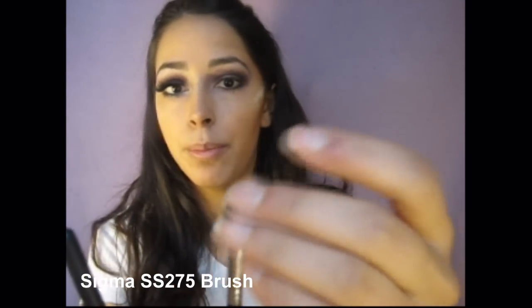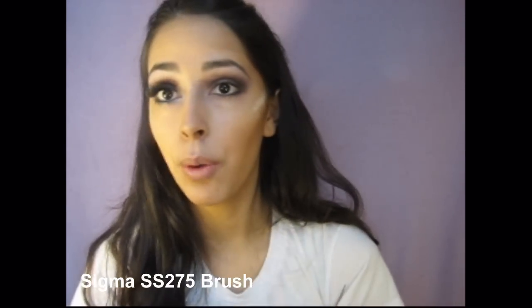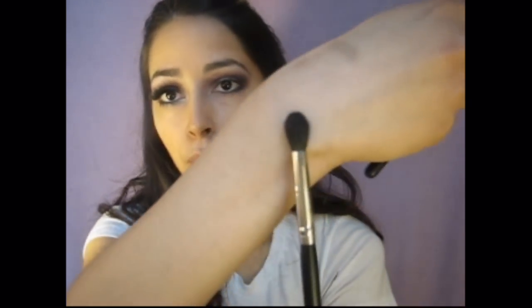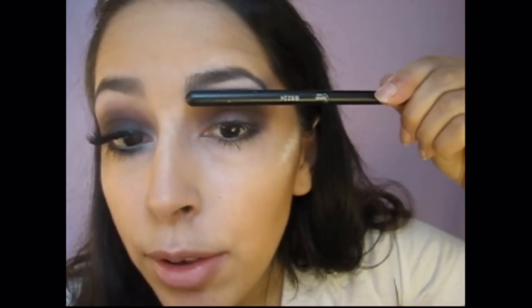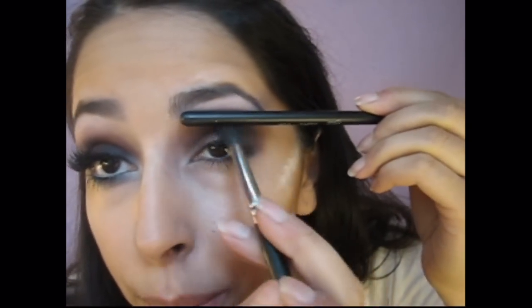If you have a little bit of lid space and you're trying to get more than two colors inside your crease — like now we have three different colors — you're going to want to use an angled brush. It doesn't matter if it's a stiff angled brush or a full fluffy angled brush. You just want to use an angled brush so you have more control over where the color is going. Because if you're using a full blending brush that is too big, when you're blending, the color is going to drag up all the way to your brow bone, and especially if you're using a darker eyeshadow, it's going to look like you have a huge eyebrow. So with an angled fluffy brush you have control over where it goes, whereas with a big blending brush the bristles are hitting your eyebrow and you don't have that much control.